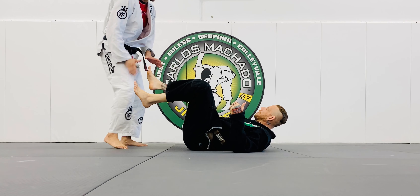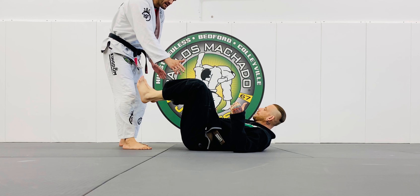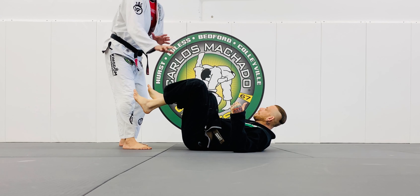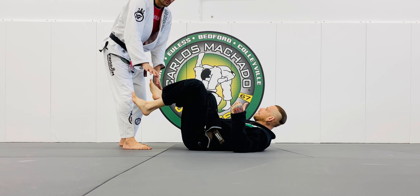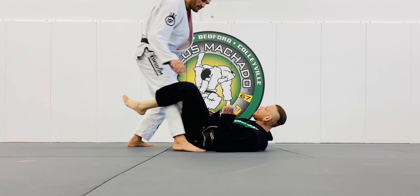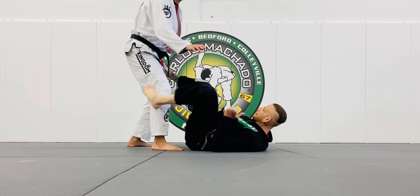You gotta get this right shin connected with his style. Otherwise his legs are gonna be free to move around however they want to. So I go here, here, here. I gotta connect that shin. If I'm here, his legs are free.